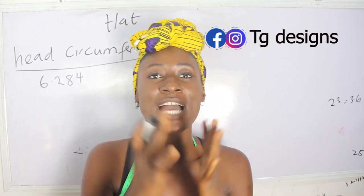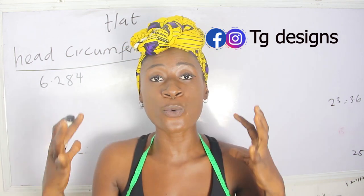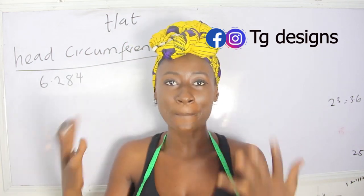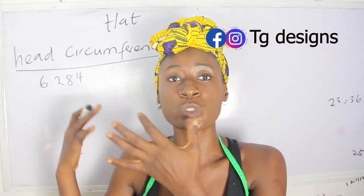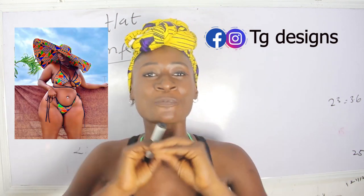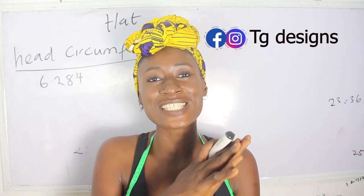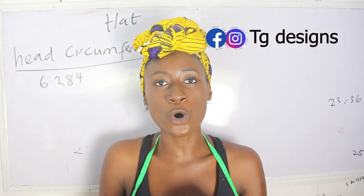In today's tutorial, I'm going to be showing you guys how to achieve your hat. I have a detailed video where I explain how to achieve your bikini bra and also your pants, so you'll be able to achieve this complete outfit, which includes your bikini bra and your bikini pants. And in this tutorial, we are making our hats. In the course of this tutorial, if you have any questions, please feel free to drop them in the comment section or any topic you want us to make a video on.